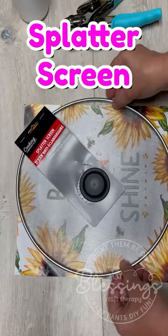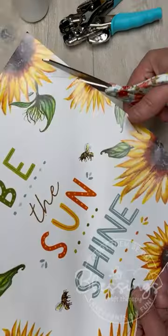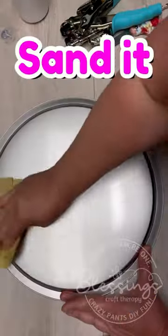First thing — did you know a splatter screen is the same diameter as the inside of a pizza pan? So you could use that to trace on your calendar page and cut it out.